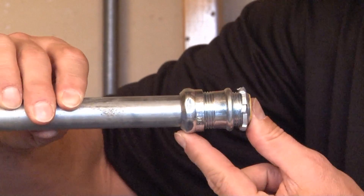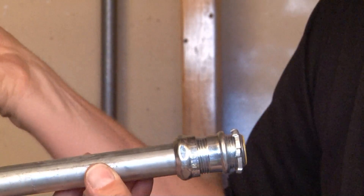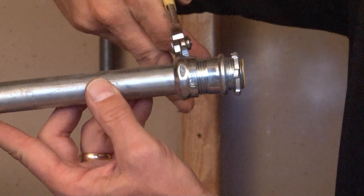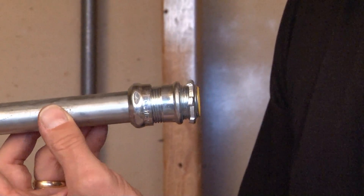you slide it into the open end until it catches on the built-in stop. At this point, you're ready to take your channel locks or pliers and hold the body of the connector securely while tightening the gland ring, which bites onto the steel conduit.